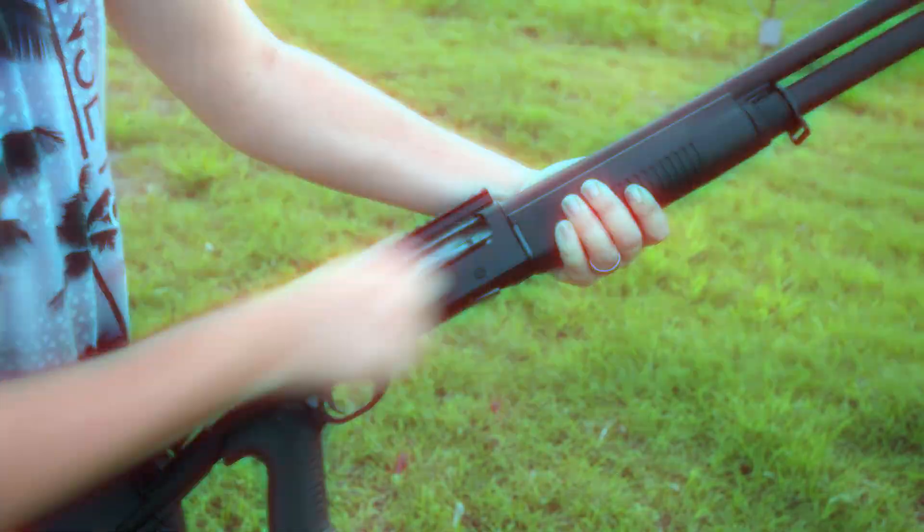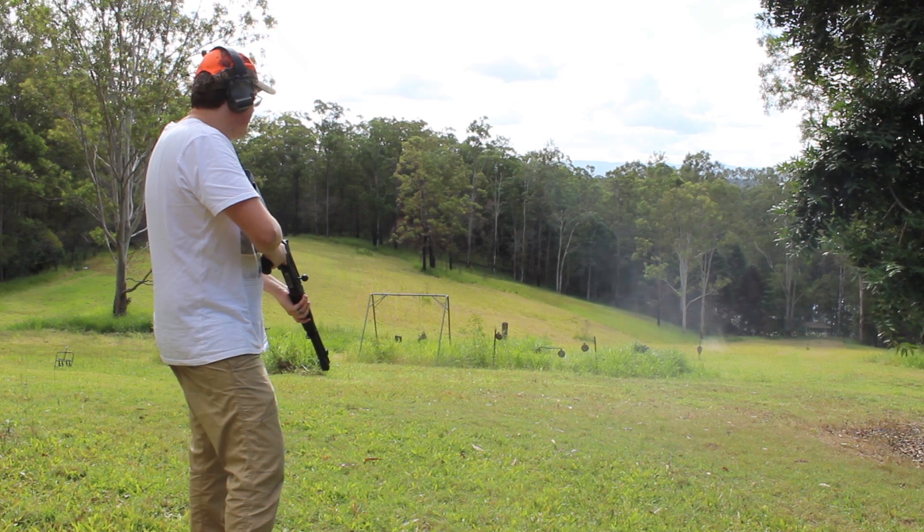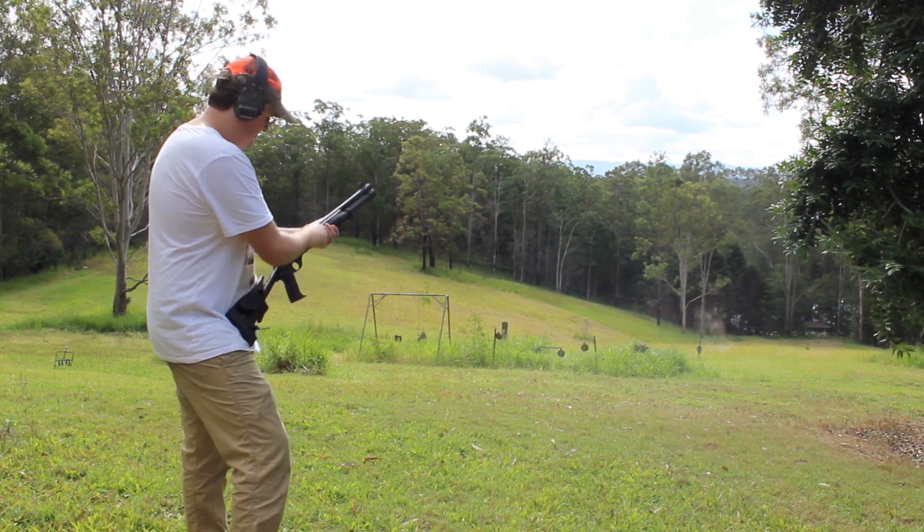Testing out the factory iron sights, we found the gun shot a touch high at 15 yards. With a few rounds and a couple of quick adjustments, we managed to get dead on target.